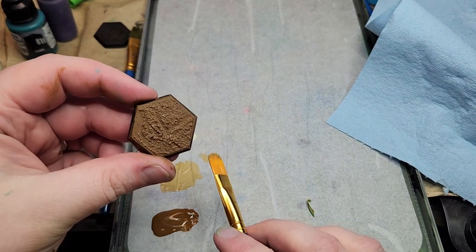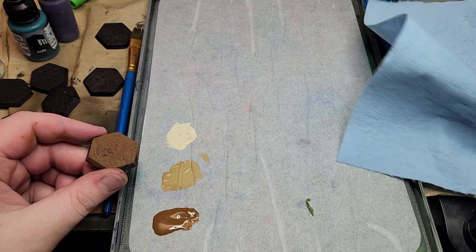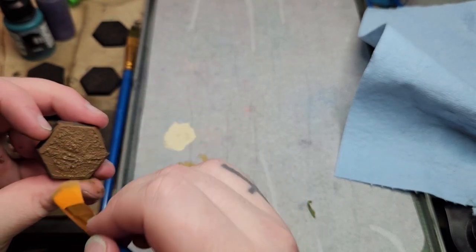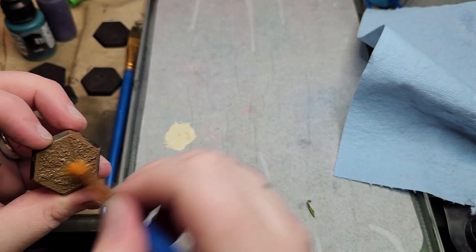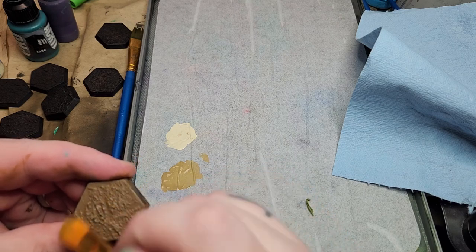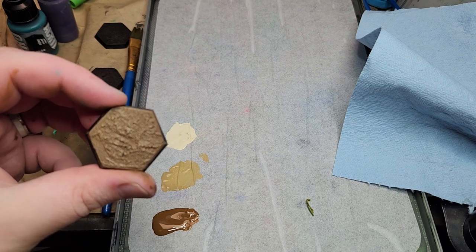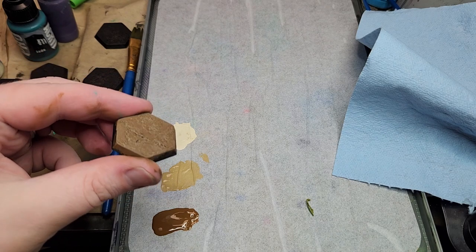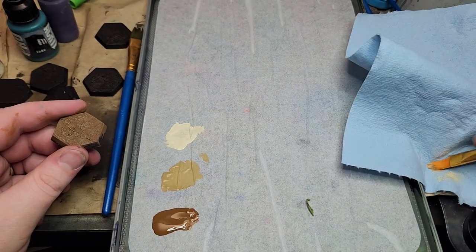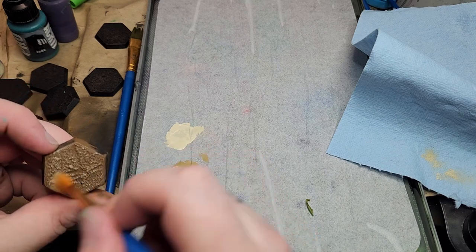Welcome back. I've got my brown hex base here done with that Vallejo Flat Earth. I've got some Zandri Dust on my brush and we're just going to lightly dry brush that on. I like to go from a couple different directions just to build up that highlight — nice and softly lit now. You can see some of the tan on there. Now I'm going to take some of that Screaming Skull, wipe it off, and do it again very gently, because I just want to catch the top of those raised edges.